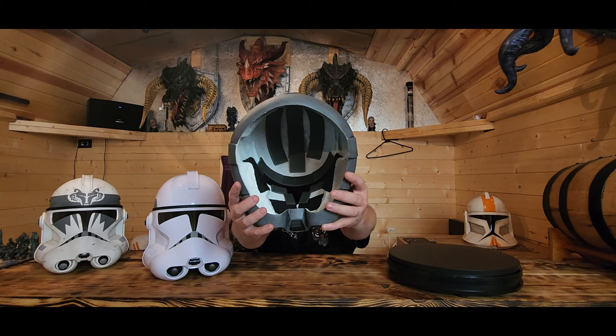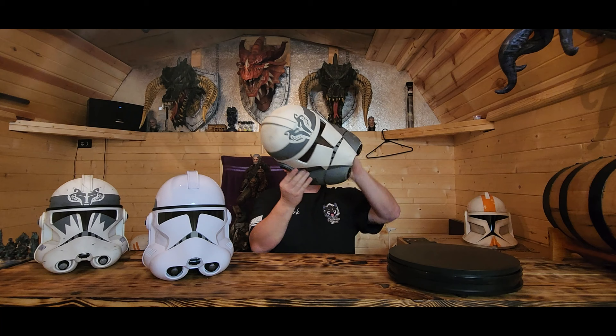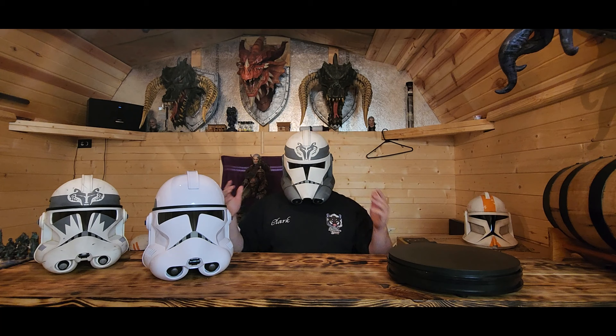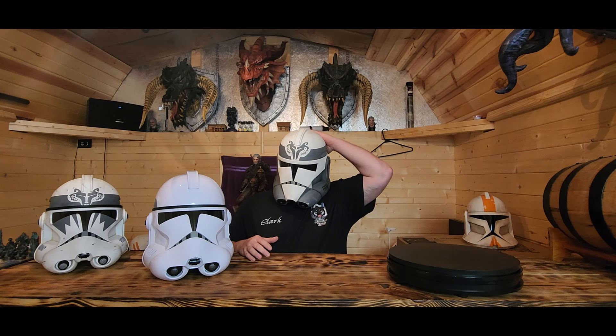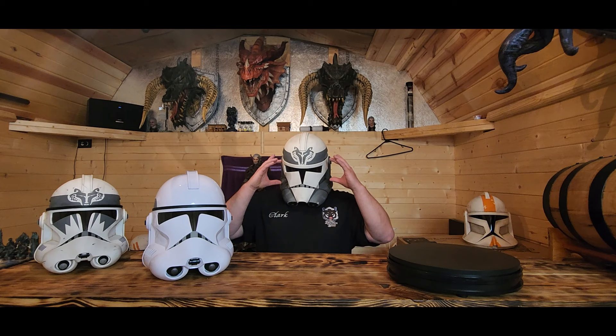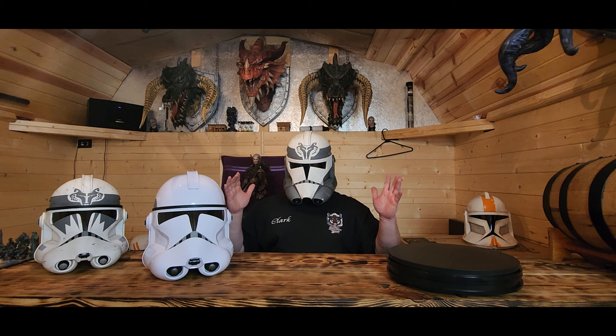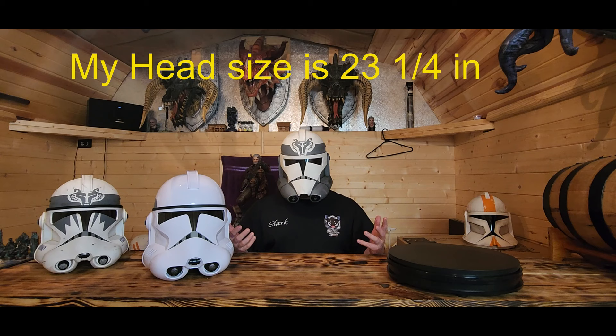Now let's try on the Sommelier of Art animated helmet - this is the Sinker Phase Two. With this one, my nose goes right up against the visor and my head doesn't have much room. I can feel the helmet pressing on my forehead and on the back of my head. Looking up and side to side is about the same as the Black Series. Because it's more up against my face, my field of view is actually better - however, if your head is slightly bigger than mine, you're going to have a hard time fitting this on.